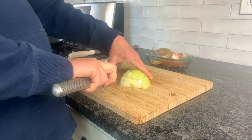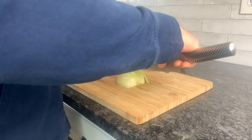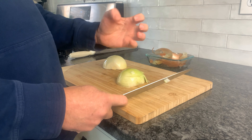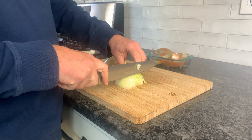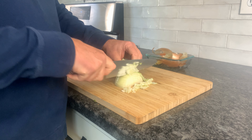If we wanted a thicker onion we could do wider cuts; smaller pieces means thinner cuts in between. With your hand you make a claw with the tips curled in so you don't catch them, and then the knife kind of glides down off the knuckle as we do our slices.